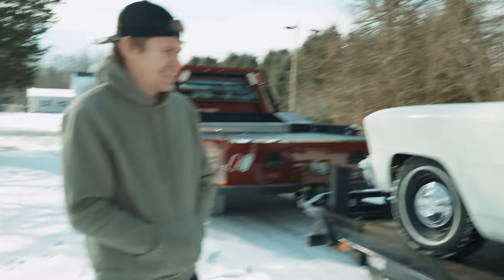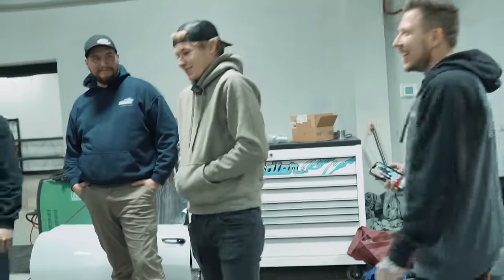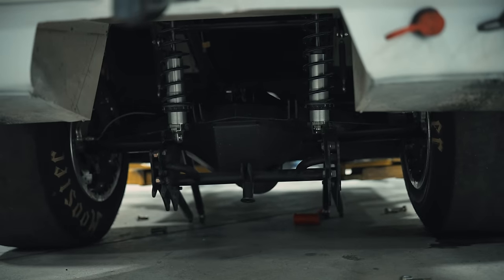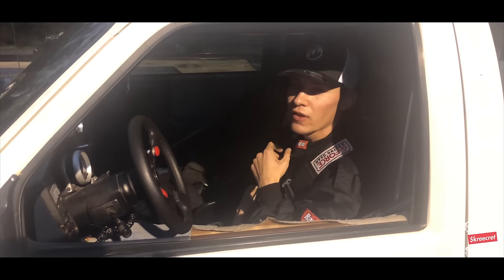Alright, you want something done right, you gotta do it yourself. Check this out. I never owned a car that I can do that. Yeah, you never owned a real race car. You're like this is normal. He's so happy, like guys look at this. You got gap-tied by a street car.